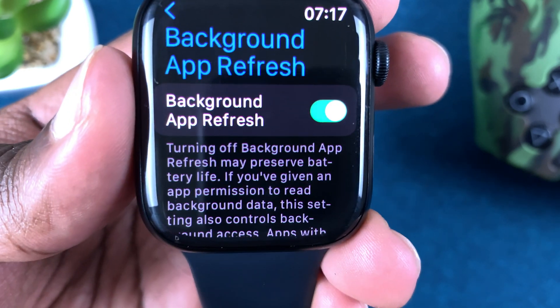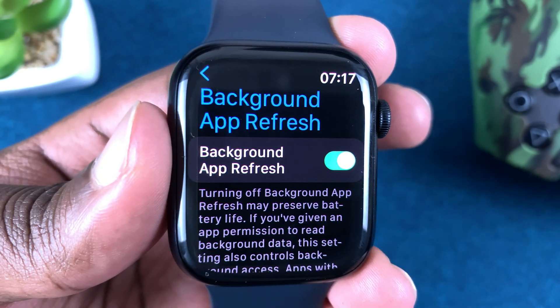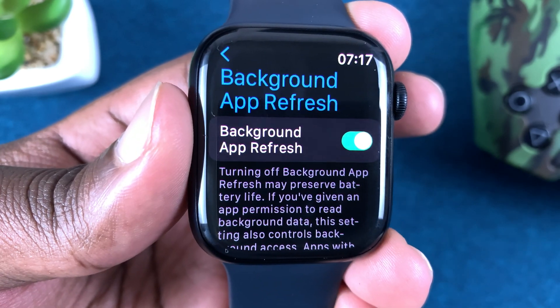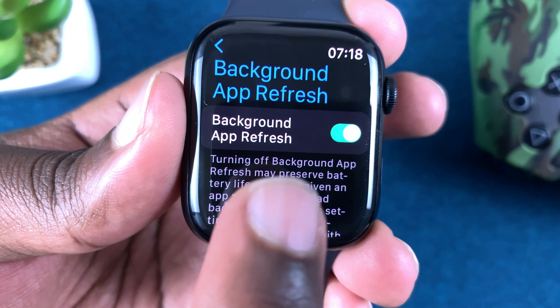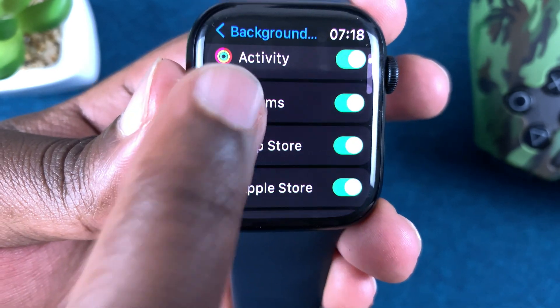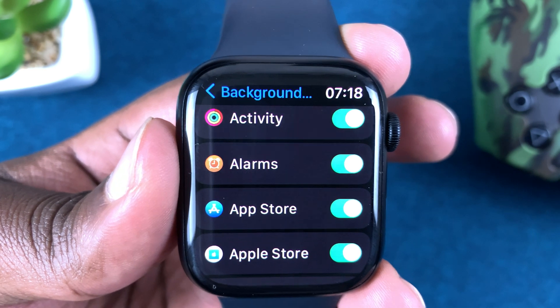However, this is not very wise because there are some apps you need running in the background — maybe your activity apps, your workout applications, and other apps you might want running in the background. So leave that on and scroll down to disable individual apps you don't want running in the background.